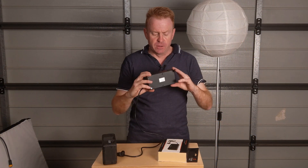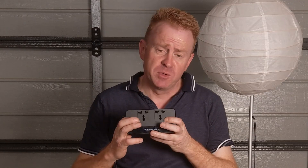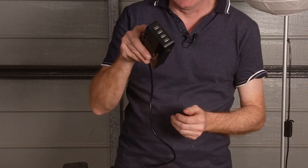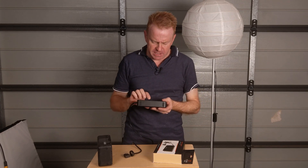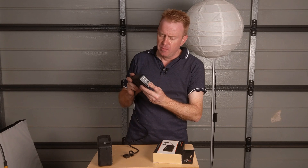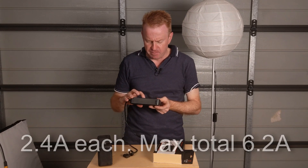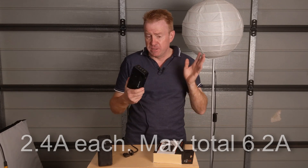So let's have a look at this unit. You get two power outlets, a maximum 200 watts draw, and you also get four USB outlets. The USB outlets aren't so crash hot but they're a nice extra. They're 2.4 amps each, but the grand total you can run is 6.2 amps — so not awesome, but it's good that they're there.